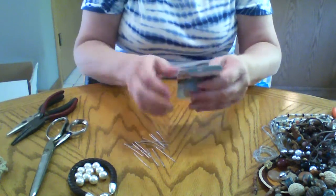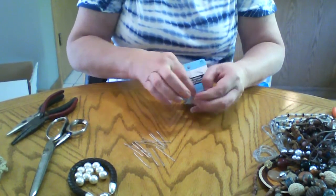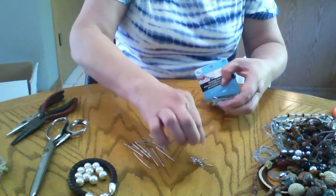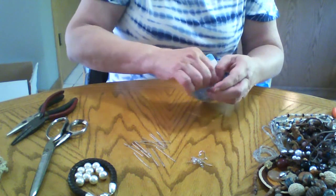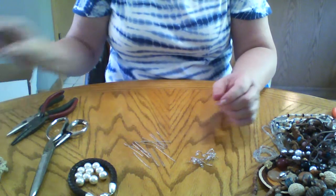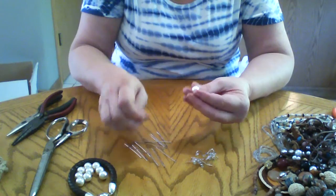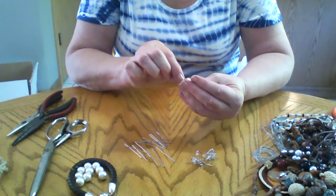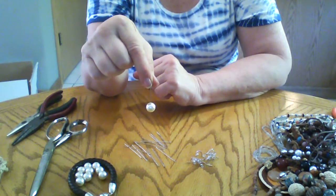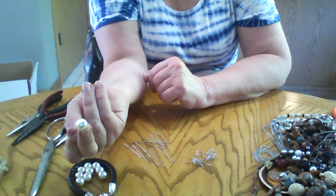We're going to get out some earrings. I do like to leave things in their boxes. I like that earring style — I got them at Walmart. You can also go online to Fire Mountain Gems; they sell a very good product if you don't mind getting stuff in the mail. I stuck the post through. The pin has a head on it like a regular sewing pin, and it covers the hole so it won't fall.